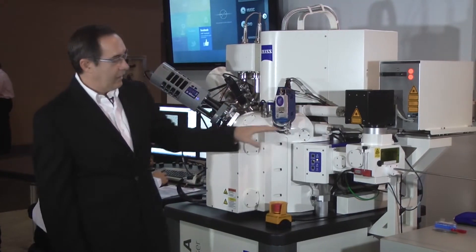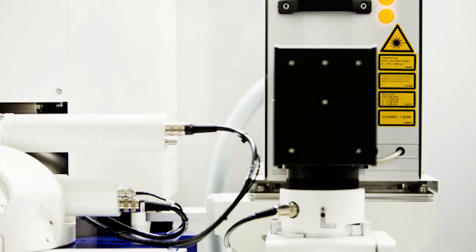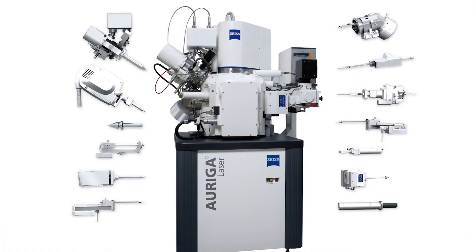The advantage of having the laser out on the side rather than embedded in the whole chamber is that since we're removing such large amounts of material, we don't have to worry at all about whether that material gets redeposited to anything inside the chamber.